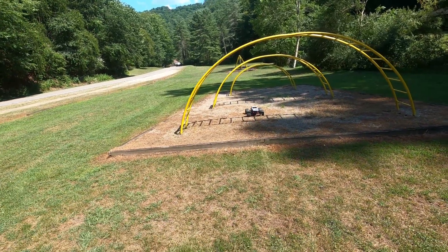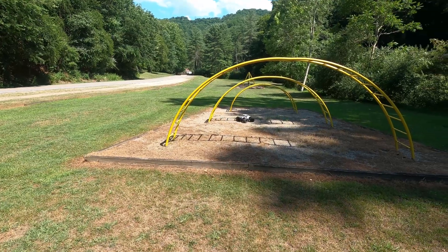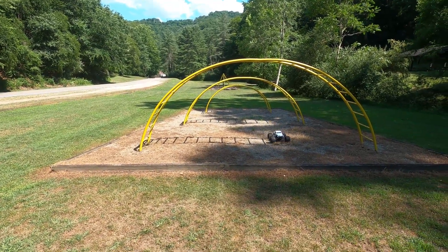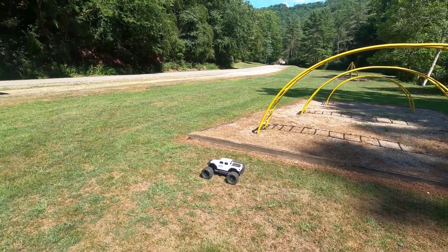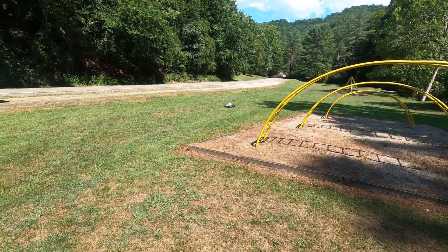I can click it down into first and get over small obstacles. It's not a crawler, but when I get it stuck, I can lock the diffs and crawl right over it. And when I get through to the other side, it's back to second gear.